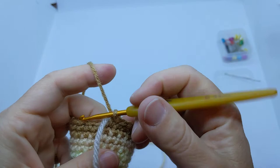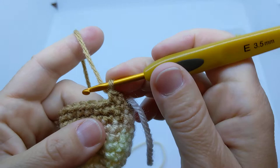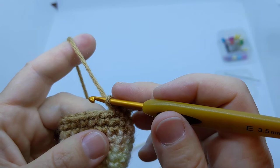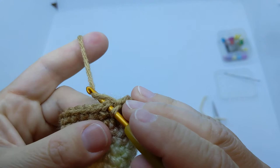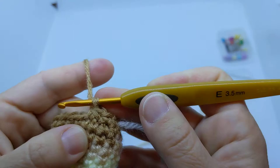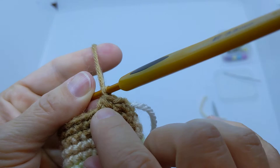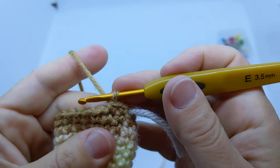I'll do my two single crochets — one and two. Now I want to show you the invisible decrease, which I think is the best way. Normally you could just skip one stitch to decrease, but it leaves a weird little horizontal loop you can see. Another way is single crochet two together: go under both loops, grab a loop, go under the next stitch, grab a loop, and pull through — but you can see it leaves a diagonal line that doesn't blend in well.